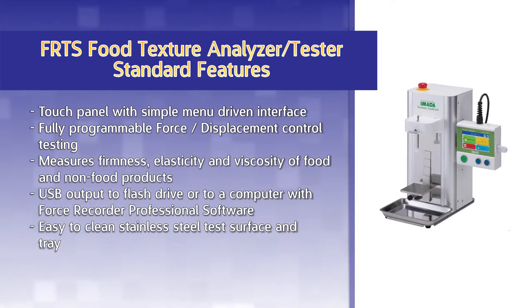Record data directly to a USB flash drive or to a computer with Force Recorder Professional software. The easy-to-clean stainless steel test surface and tray allow for quick and easy cleanup.